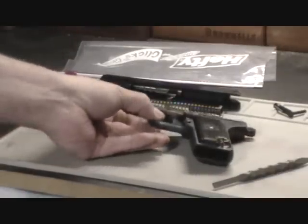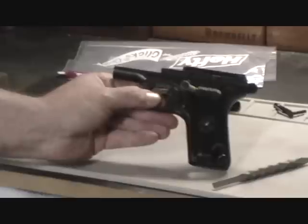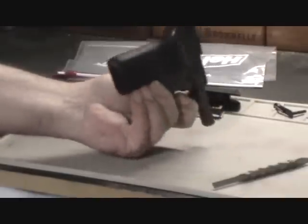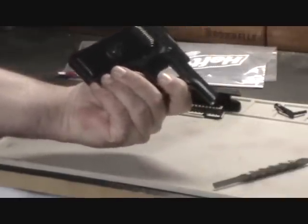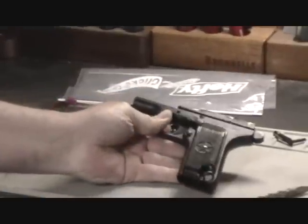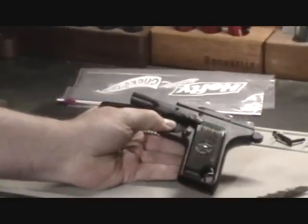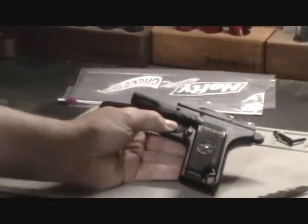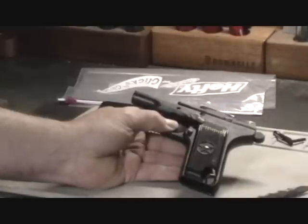Today we're going to discuss removing the superfluous safety on Romanian TT-33 Tokarev pistols that have come into the United States as Curio and Relic. It's a relatively simple procedure, and once we remove the safety we're going to go into a little bit more detail on how to plug up the holes that are left in the frame.